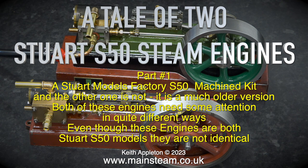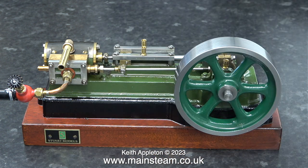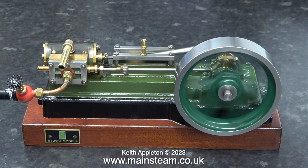Even though these engines are both Stuart S50 models, they are not identical. The first one to look at is the factory machine kit. Here it is on a wooden plinth and it looks quite nice. The colours are a bit of a puzzle though — if you look at the flywheel, it's a different green to the body of the engine. When I spoke to Stuart Models on the phone, I was told that the newer Stuart S50 models had a black flywheel. Why is this one just a different shade of green? I don't know, but believe me, that is the least of my worries with this engine.